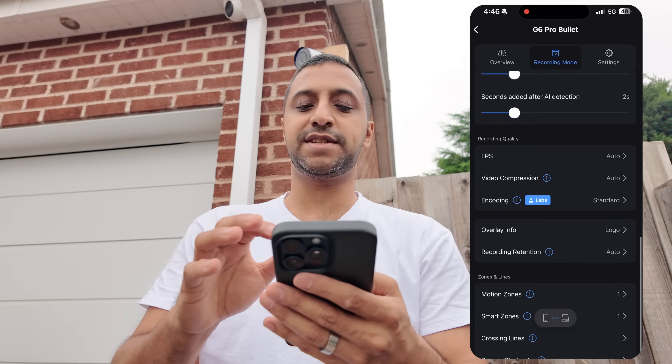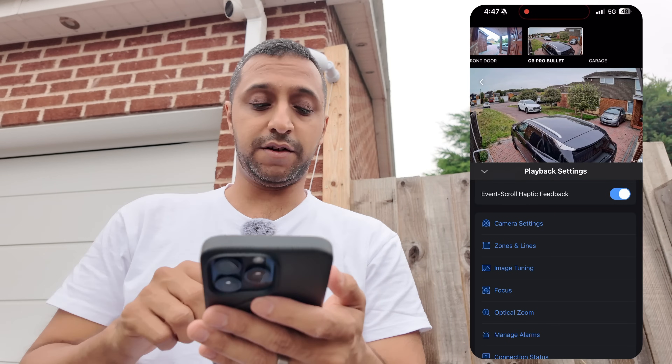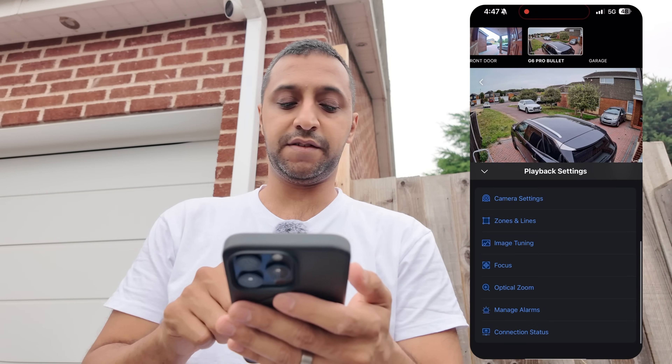Motion zones and smart zones are all pretty much standard. Then in settings, two things I want to highlight: the focus and optical zoom.